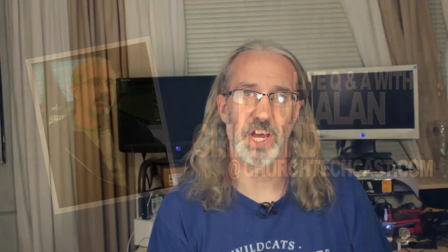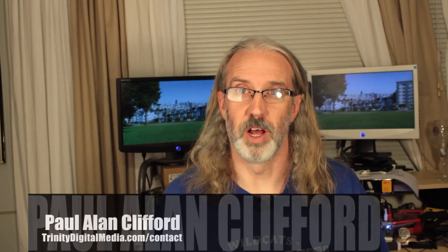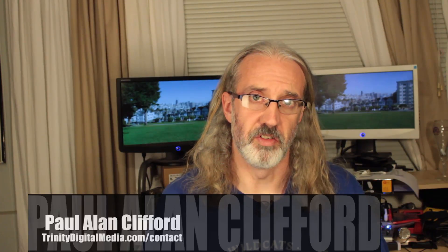Welcome again to another episode of the ChurchTechCast.com Q&A show. This is the show where every week I help you answer some of your ChurchTech questions. My name is Paul Allen Clifford. I'm your host, and I'd love for you to ask your questions below the video. If you've subscribed to the audio or video podcast — free at TrinityDigitalMedia.com/subscribe — it's delivered automatically to your device. Otherwise, head over to TrinityDigitalMedia.com/CTCQA to leave your question there.